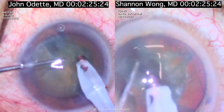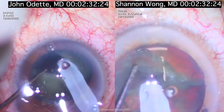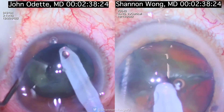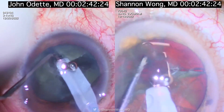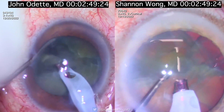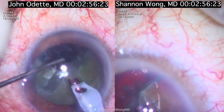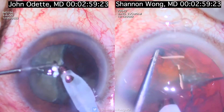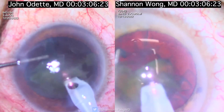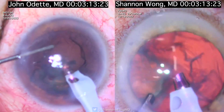J.O.'s secondary incision and placement of his lens cracker or second instrument is about 4 o'clock hours away from his primary incision. My secondary incision is about 2 o'clock hours away from my primary incision. At this point we're both cracking the nucleus using a chopping or divide-and-conquer technique and we're about at the same stage of cataract removal.